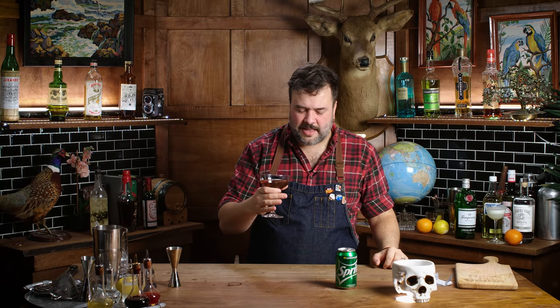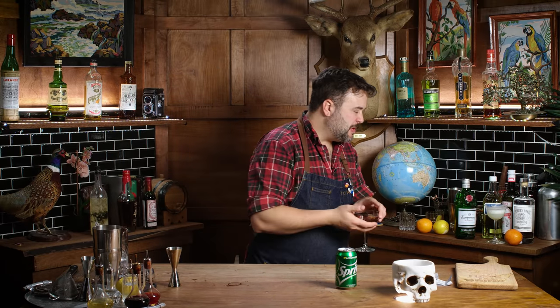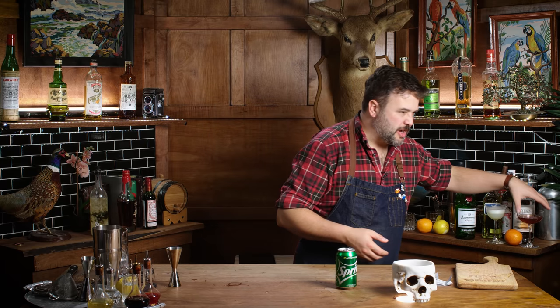I can't imagine thinking 'you know what this Manhattan needs? Sprite.' How does that happen? Maybe you wanted to lengthen it — lower the proof a bit. Maybe someone told this person to put some Sprite in it because they were worried they wouldn't like the drink. But you're shooting yourself in the foot. I just can't understand how the Sprite gets into your Manhattan mentally — but obviously you ordered it that way. It's just awful. No good, no bueno. It's a bad drink. Need water.